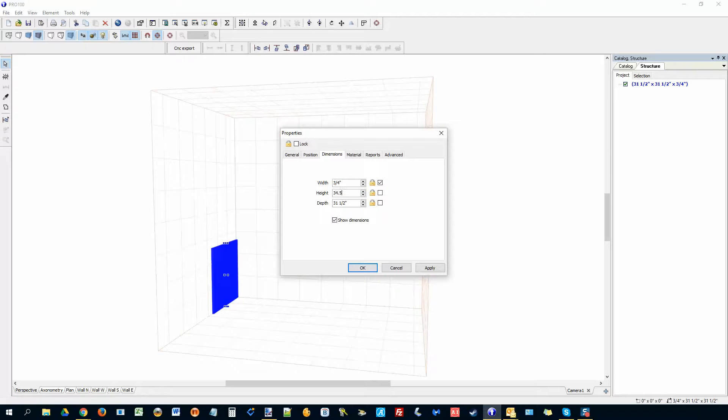I'm going to make sure the dimension is 34.5 inches high. The reason being the countertop is going to be one and a half inches thick, so I leave that allowance. I want this to be 24 inches deep, and I can lock this dimension here.